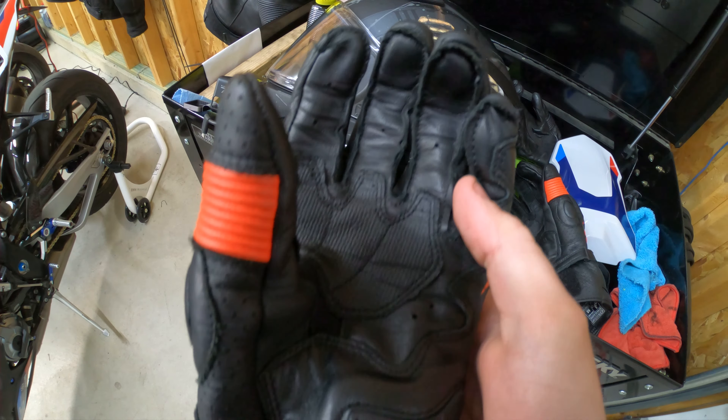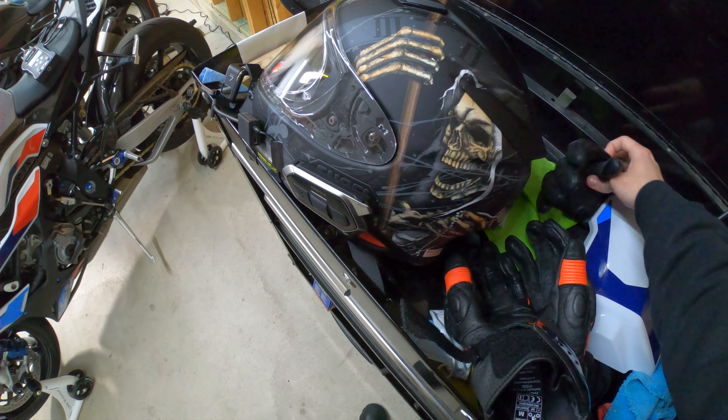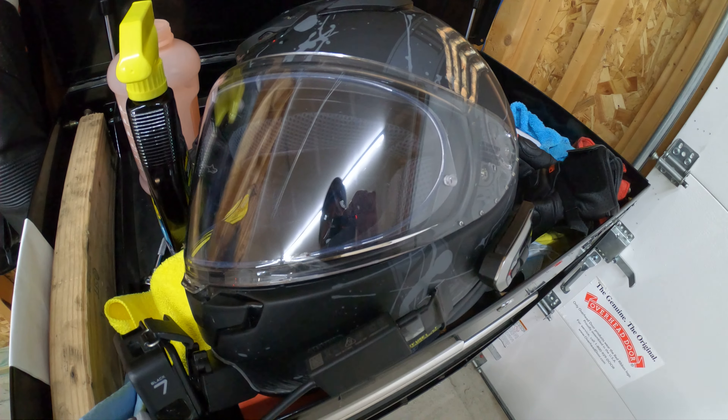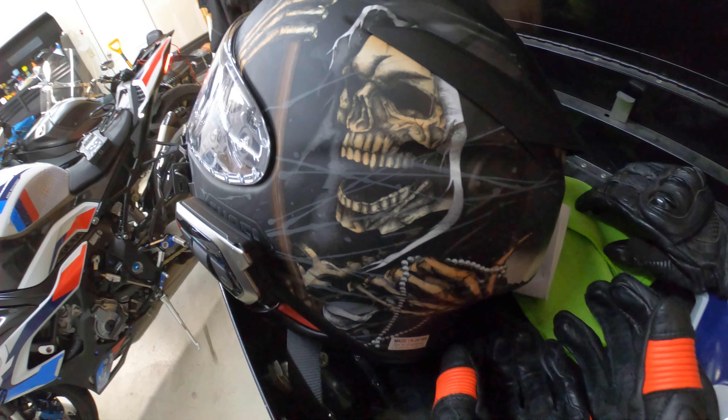I unfortunately won't be able to ride this thing today. It is freezing here where I live — only about 30 degrees out and extremely windy. The first ride with it being tuned is going to have to wait.